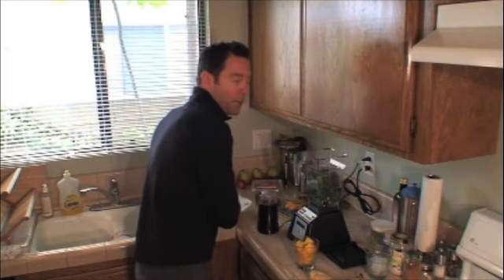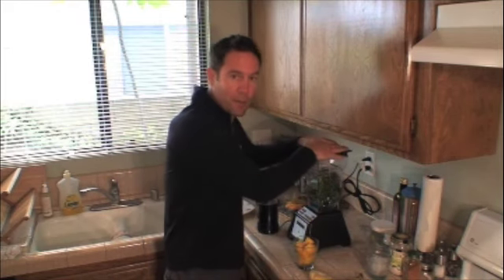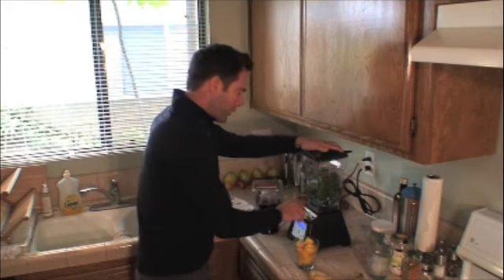Depending on the blender that you have, if you've got a really good blender, you can just put everything in there and let it blend. I have a Blendtec — it was $299, awesome blender. With my old blender, I would put this in first and just blend it and get it good and blended. Let's do that really quick for this one.